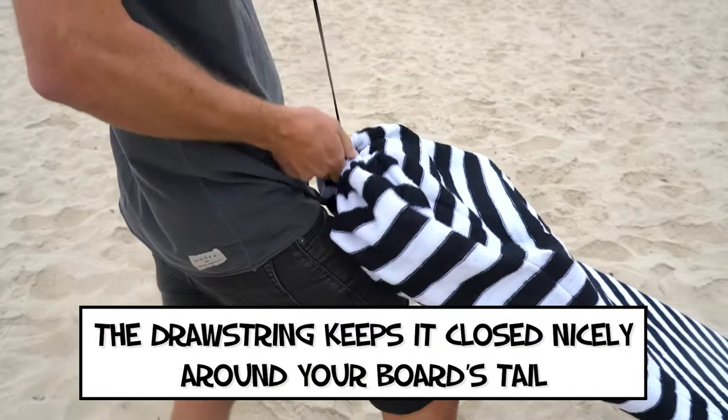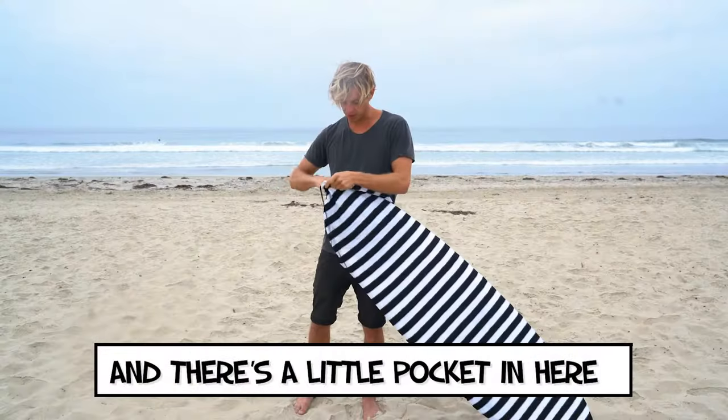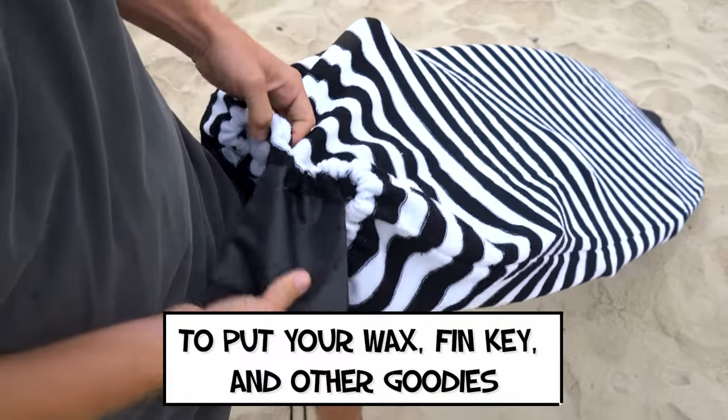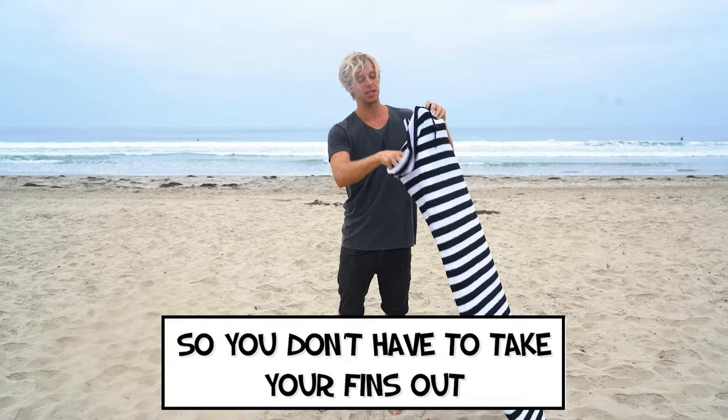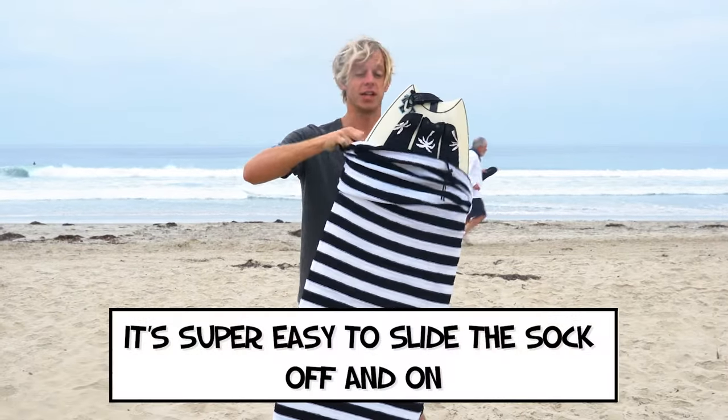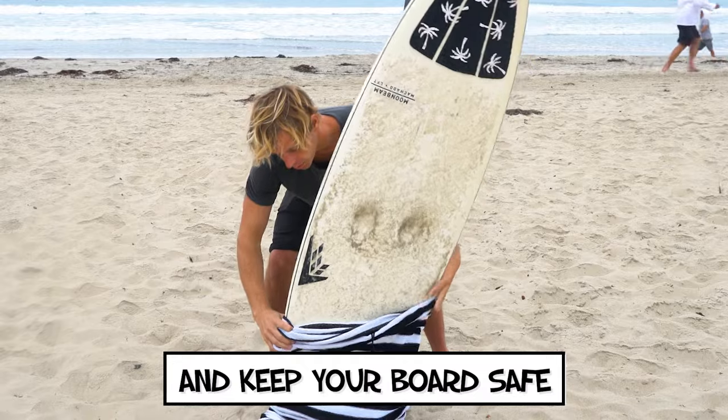The drawstring keeps it closed nicely around your board's tail, and there's a little pocket in here to put your wax, fin key, and other goodies. The sock is super stretchy so you don't have to take your fins out. It's super easy to slide the sock off and on and keep your board safe.